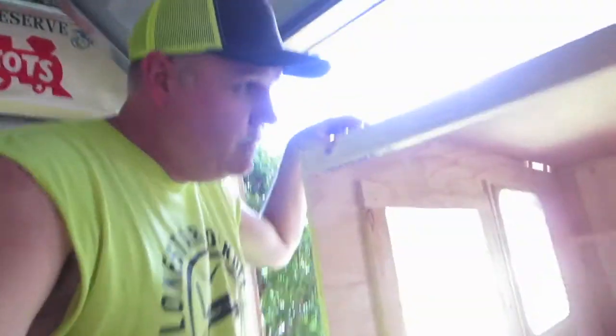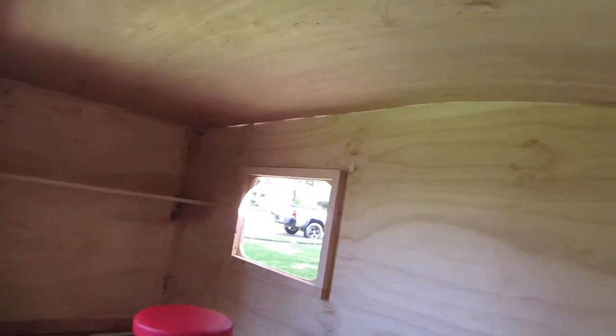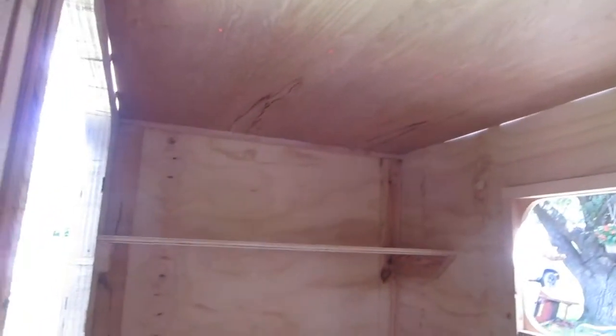Hey everybody, it's hot in Texas. Forgot to start the cameras yesterday so here we are this morning. Got the interior ceiling in — just slid it through the front opening and screwed it on. Looking a little bit more like a camper now.